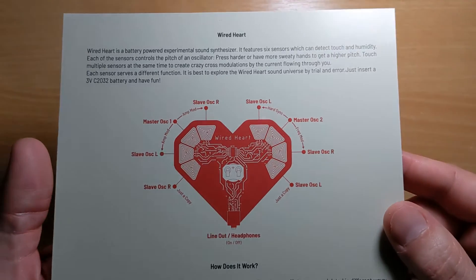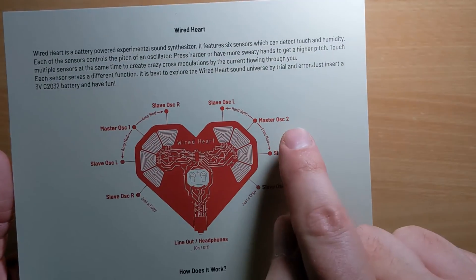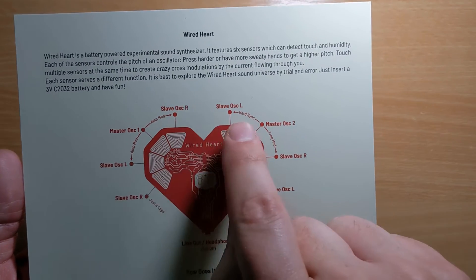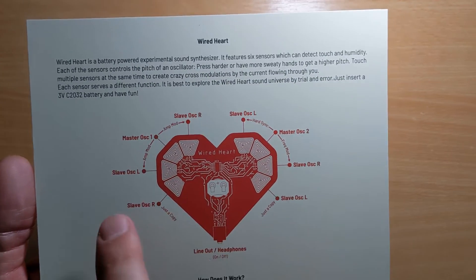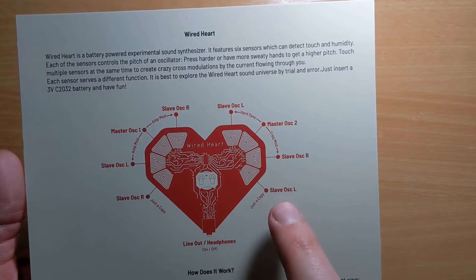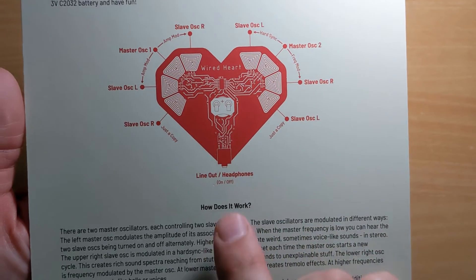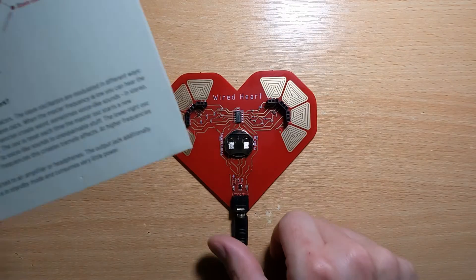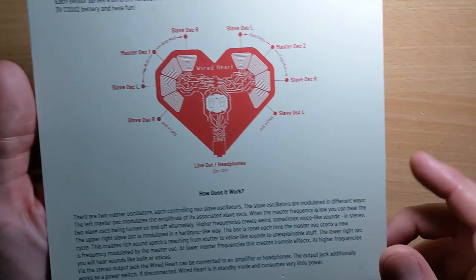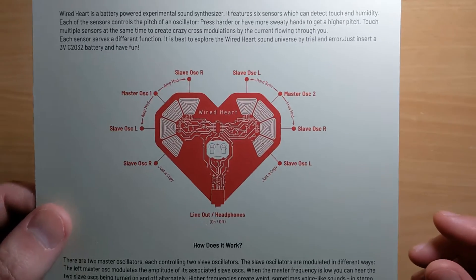As you can see, we've got master oscillator one and two, slave oscillators, and some more slave oscillators down there — these are just copies apparently. The line-out headphones jack acts as an on and off switch, so when it's unplugged it doesn't actually use that much power according to this. So yeah, let's have a quick demo!